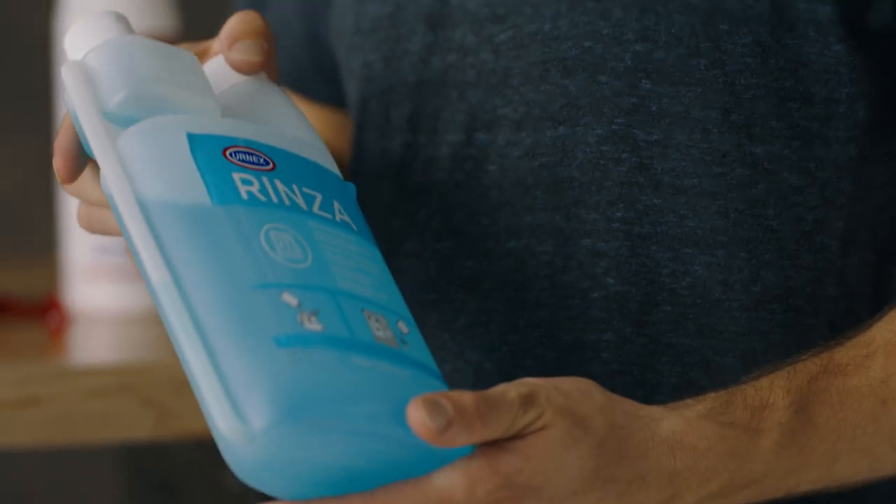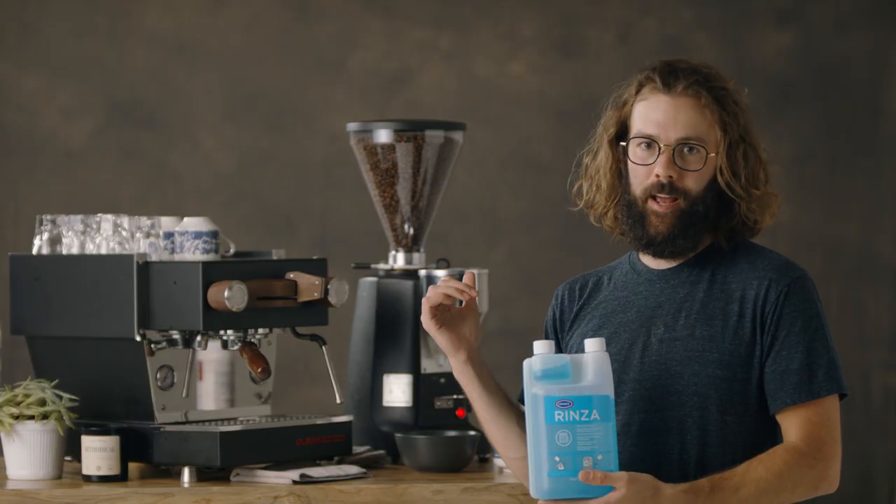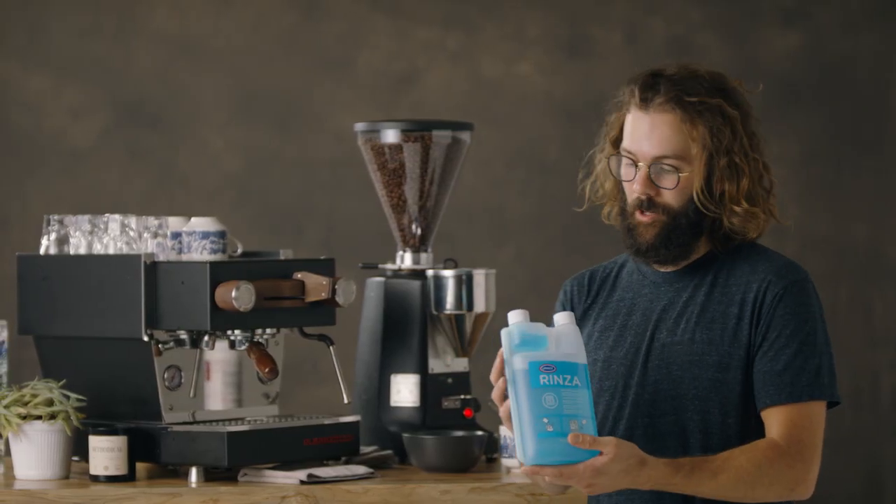This is Rinza, and if you don't have that, I'm going to show you a way that you can use Kafiza to clean the tip of your steam wand.